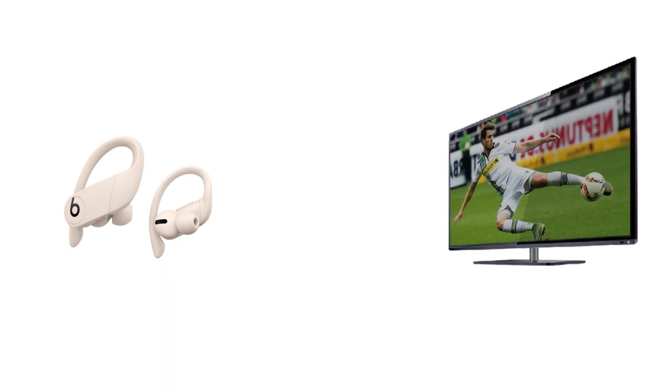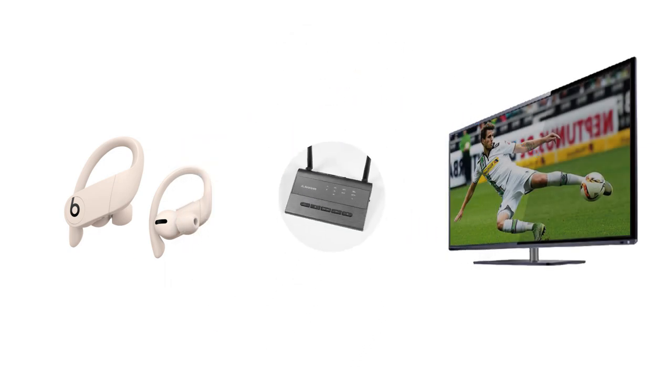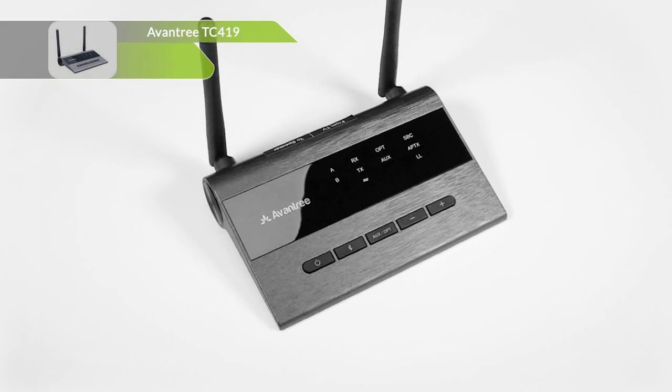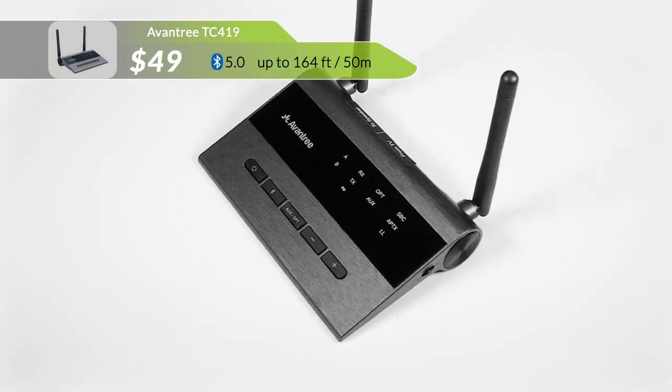To connect Powerbeats Pro to TV, you'll need a Bluetooth transmitter or adapter, especially if your TV does not support Bluetooth. In this video, we'll be using this particular Bluetooth 5.0 adapter as an example.